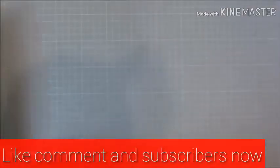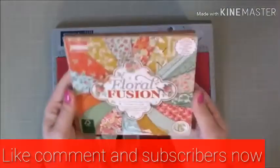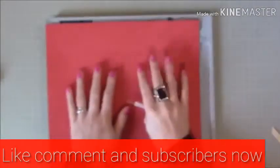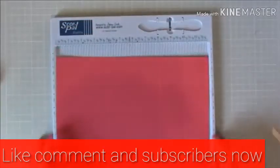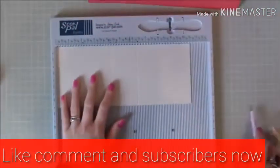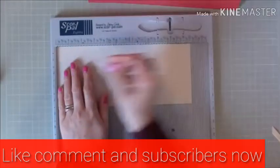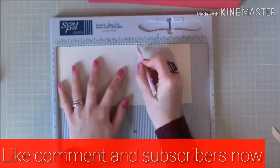We've got here the Floral Fusion little 6x6 paper pack. So that's scored — let's just get all the scoring done while I've got the scoreboard out. With this piece here, scoring along, do that 1/8th of an inch notch. Once you've done that, you want to then score at 6 and 3/8ths of an inch.